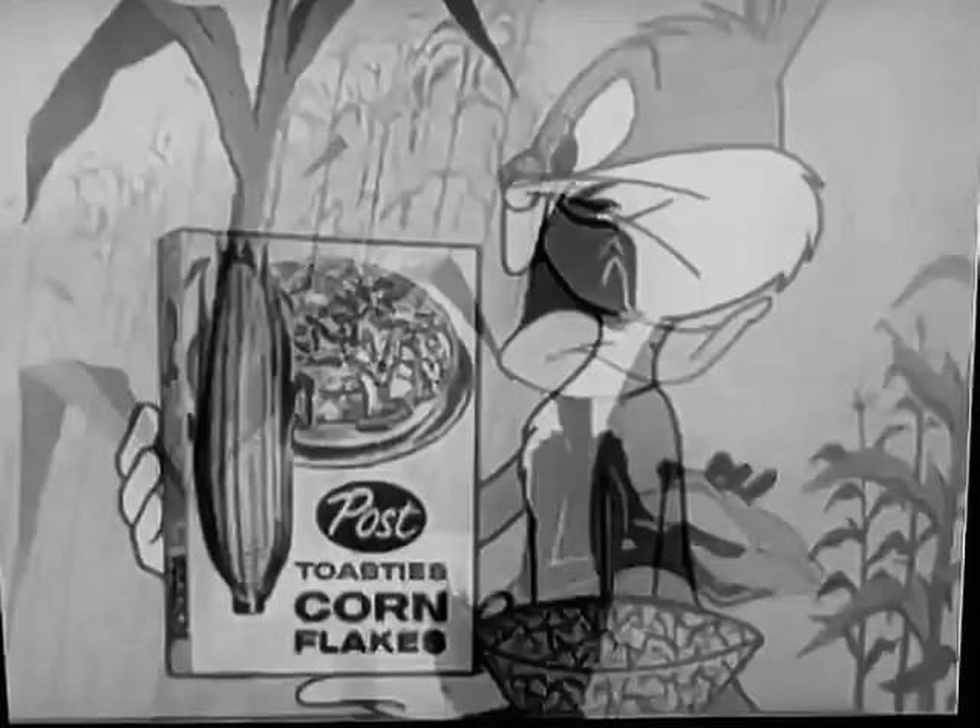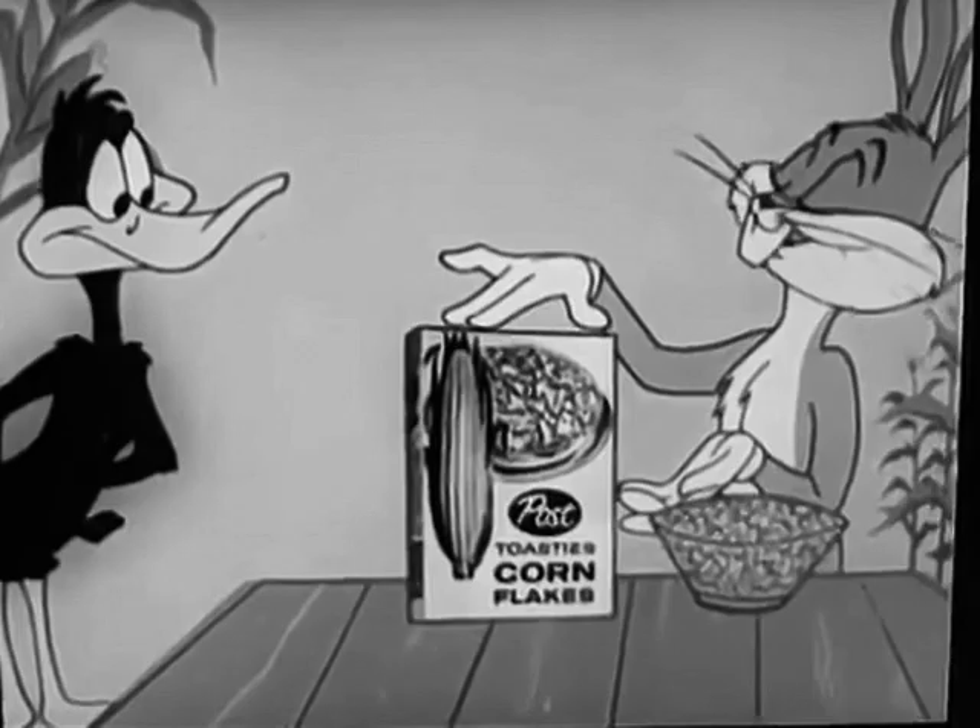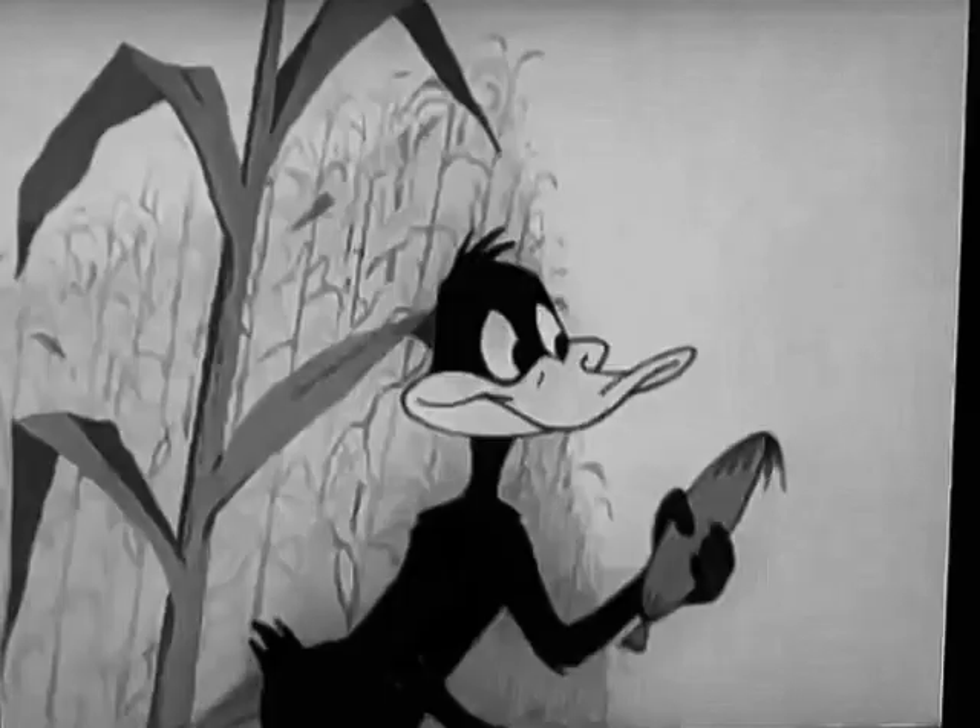Aw, shucks. What's the matter, Daffy? Say, how do you find Post Toasty's around here? You usually find Post Toasty's in a Post Toasty's package. A wonderful way to start your day, kids. Try some.